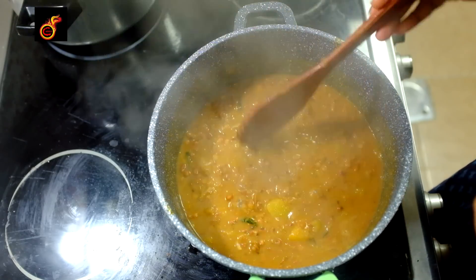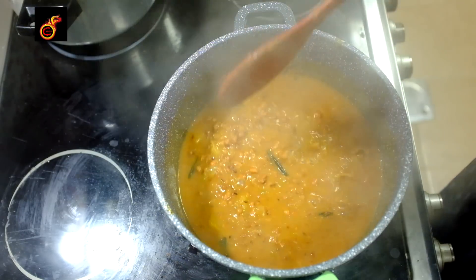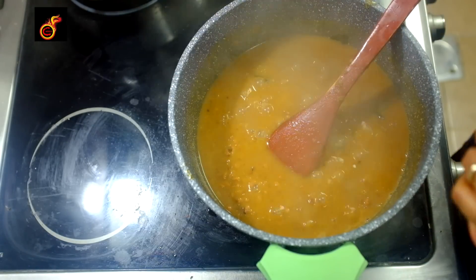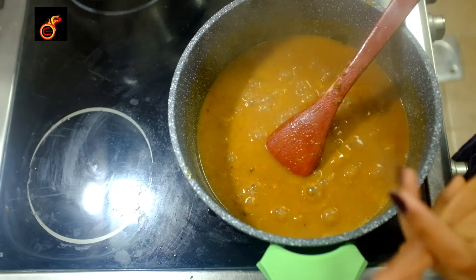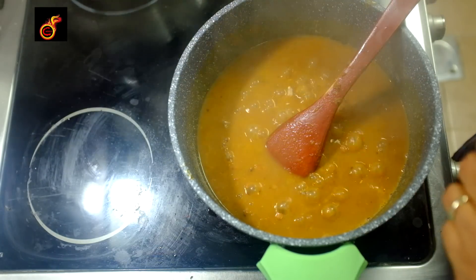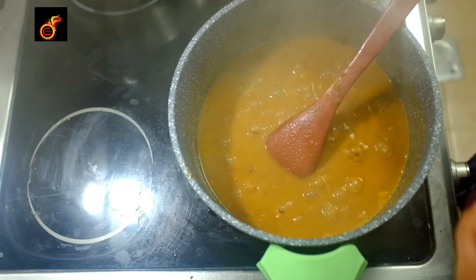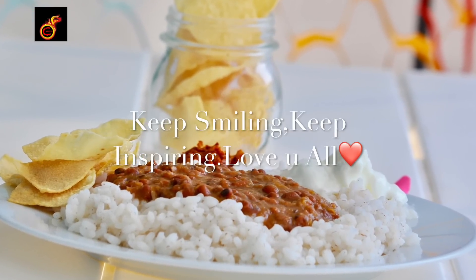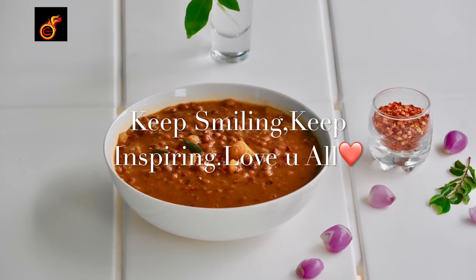I will cut a bit. The curry is ready. The curry is finished — this curry is good. I am going to make this curry for you. Let's try it again. Don't forget to share it and like it. See you in the next video. Thank you.